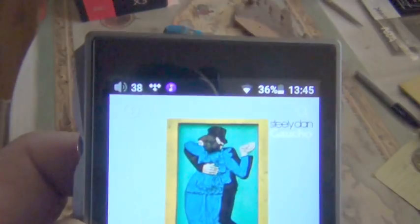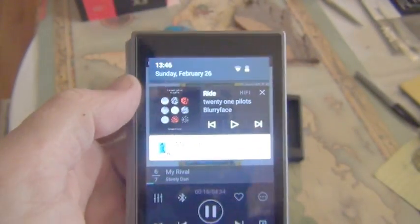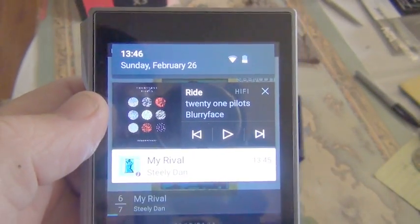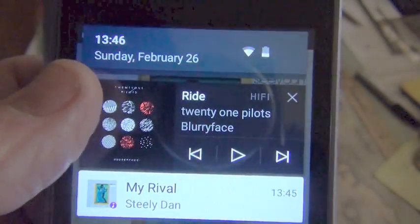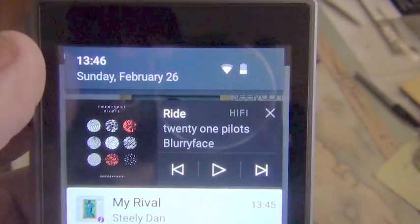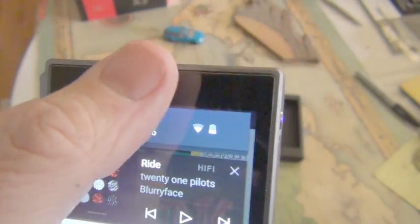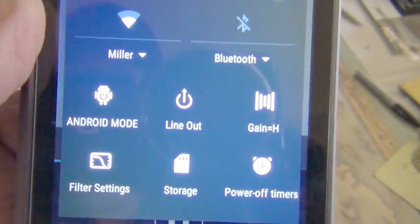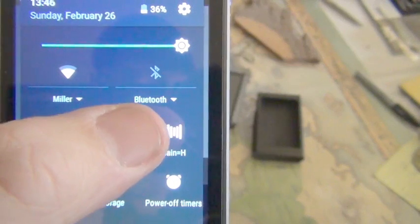You'll notice I am also running Tidal. Swiping down from the top once brings up the current song on whichever app you're running. I have both Tidal and the FiiO app, so I can just toggle between those — I think that's kind of nice. I've always used military time. Dropping down again there's the menu.